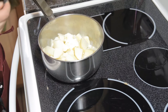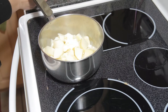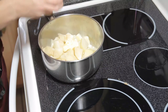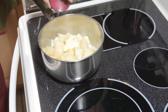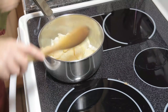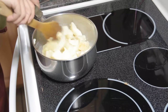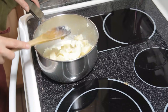I measured out a half a cup so that if I need more I can use a little bit more. And we're going to use a quarter of a teaspoon of garlic powder and a quarter of a teaspoon of salt. What I like to do is give it just a quick stir first to get the butter underneath the potatoes and get it started melting.